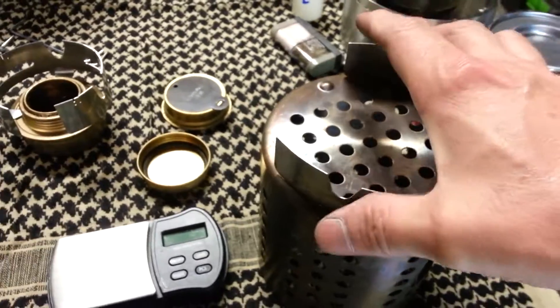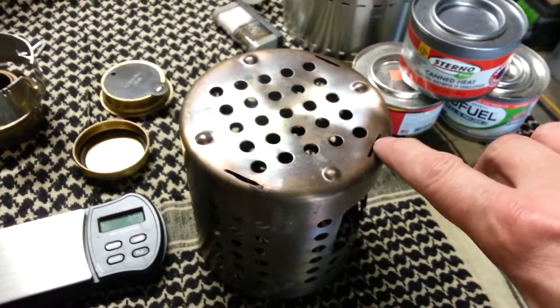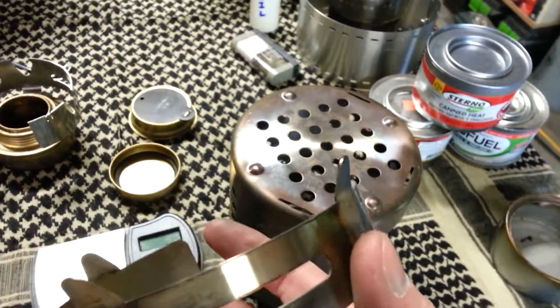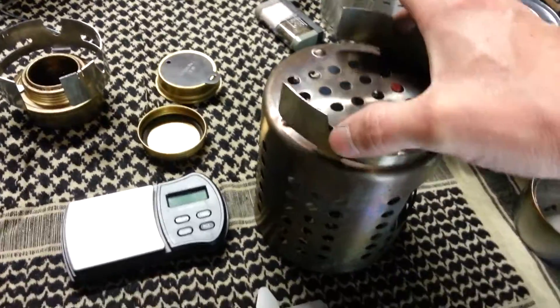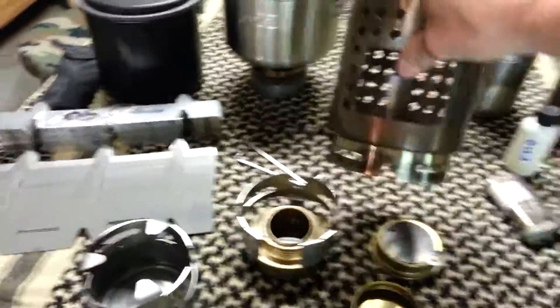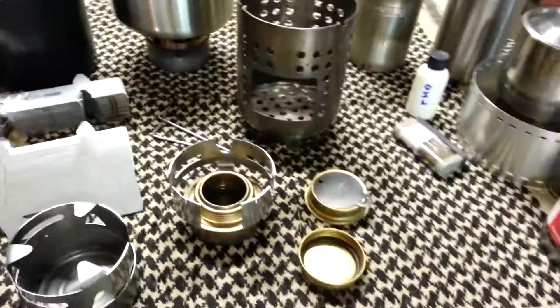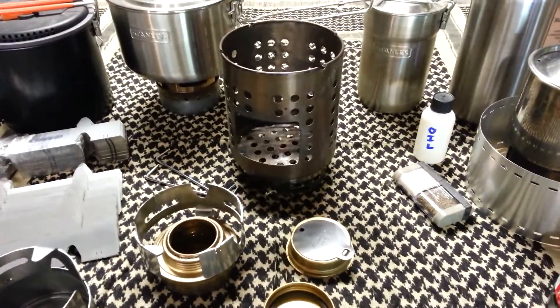What she had done was took one of these canisters, took her Dremel tool, cut some slots in there, and then bent the tabs straight up and out a little bit, and locks on the bottom. Really what that does is it allows a lot more airflow, and your ashes drop through. Excellent idea she had.